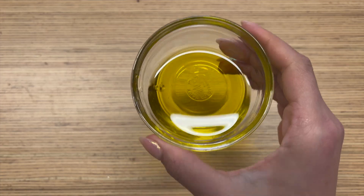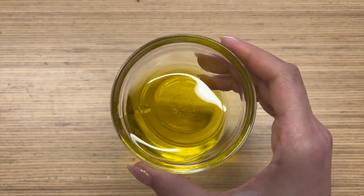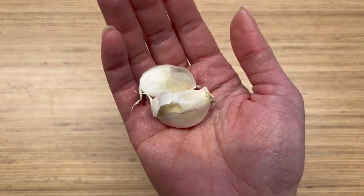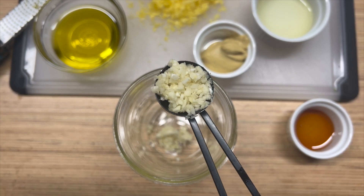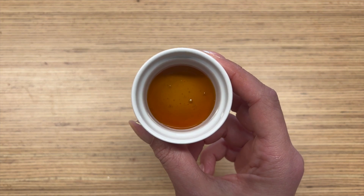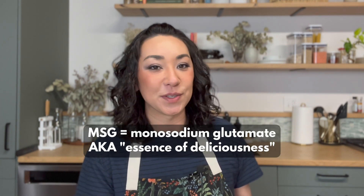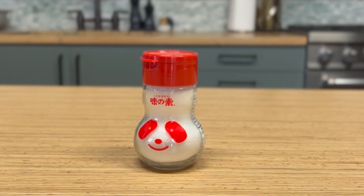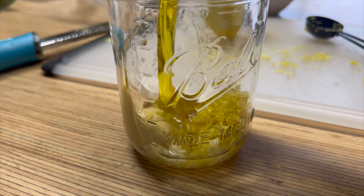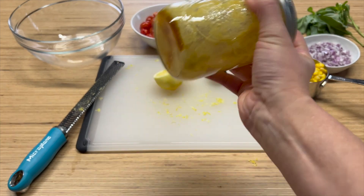I'm also using about two tablespoons of olive oil, a tablespoon of Dijon mustard, two cloves of minced garlic (or about two teaspoons since these cloves are pretty big), and about one or two teaspoons of honey depending on how sweet you like your dressing. And I can't help but add a little bit of MSG — anytime a recipe says season with salt to taste, I'm usually reaching for this instead.